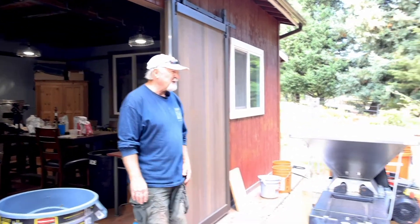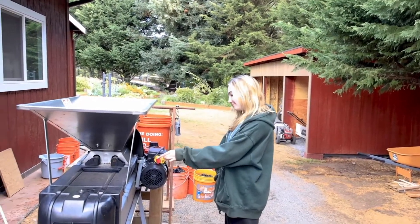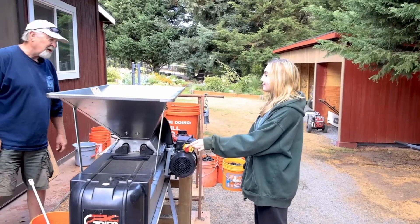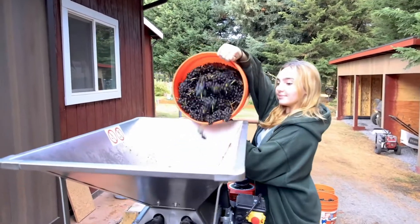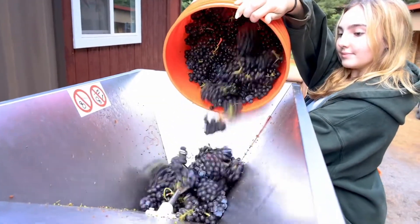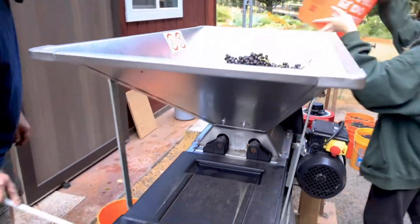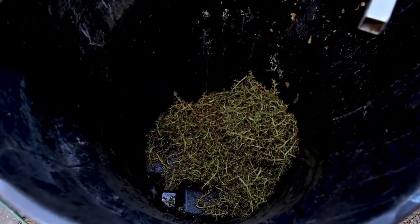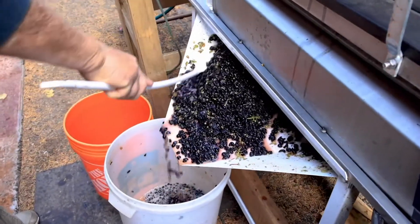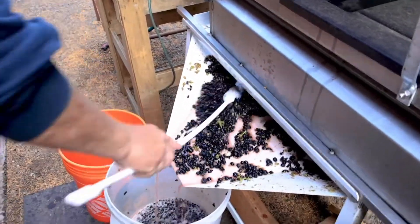So my handy assistant here — if you press the button down and hold in on it, hold in on longer. And then we're going to go.